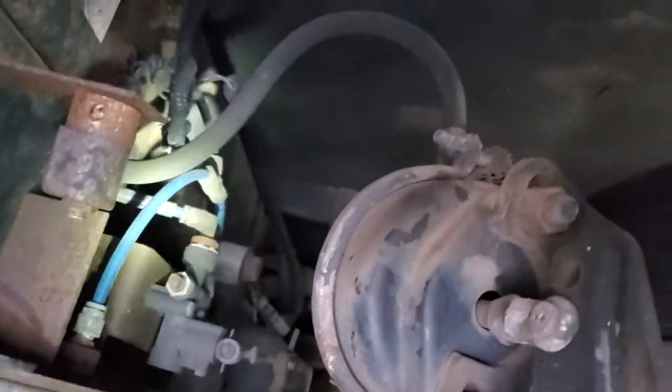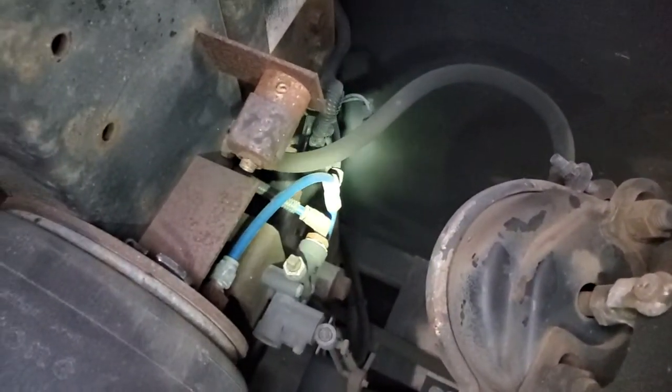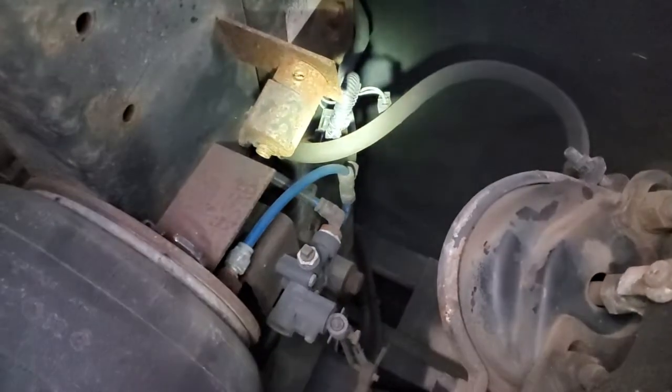So when I pop this line off the other side, this system is going to drop. I'm a little fat, so I've got to get it back up in here and try to get it out. Give me a little bit of time, but that is the dump valve.